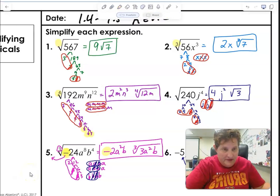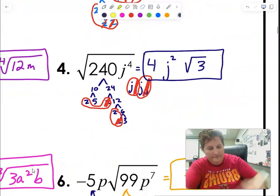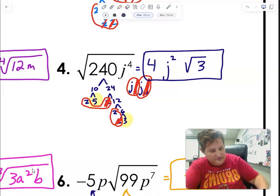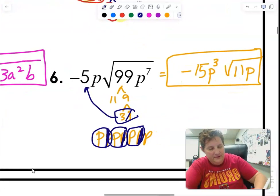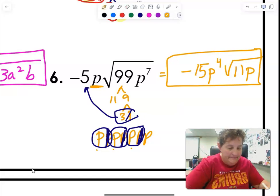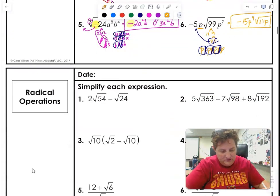Before I move on, I go back and check if I made mistakes — and sadly I did. On number four there's a little five hiding with the three, so it's actually 15, not 3. Be careful about that. On number five, I messed up because there was already a P on the outside and I added three more, so there should actually be P to the fourth on the outside. That's my bad — I would have lost two points on that.